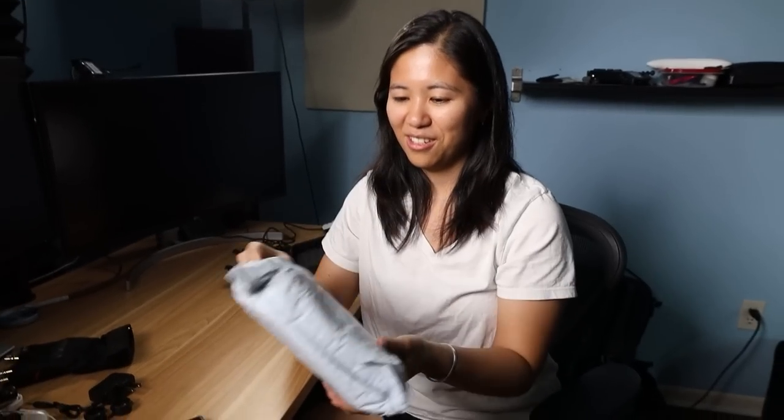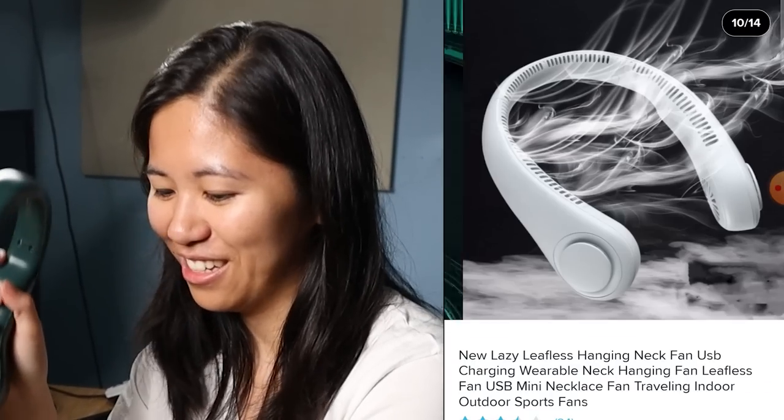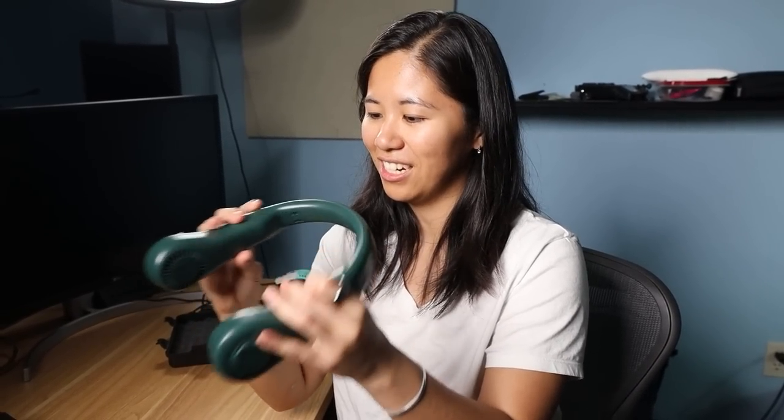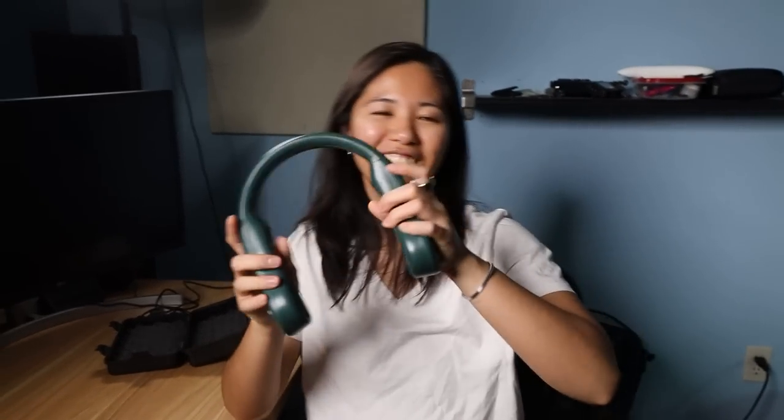Number six. No idea what's in here at this point — I just want something good. This is called the New Lazy Leapless Hanging Neck Fan. It looks really low quality. Look at how that's open — I'll pop that back in. This is perfect for the summer heat of Texas. Hear those fans going — that's the four air cavity channels. I think it's sucking in my hair. It feels nice, you feel it being cool. It's really loud — it sounds like you're wearing a lawn mower. I don't hate it. My neck is getting chilly. It works good. It looks terrible, but it works like it's supposed to, and it's ten bucks.